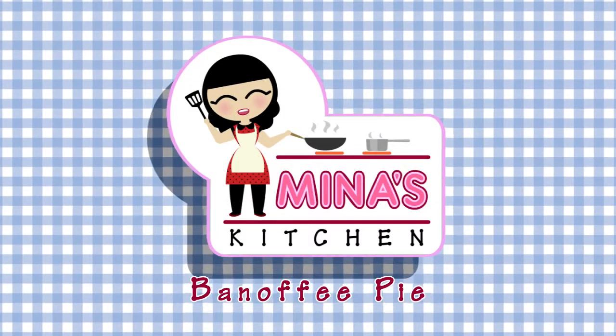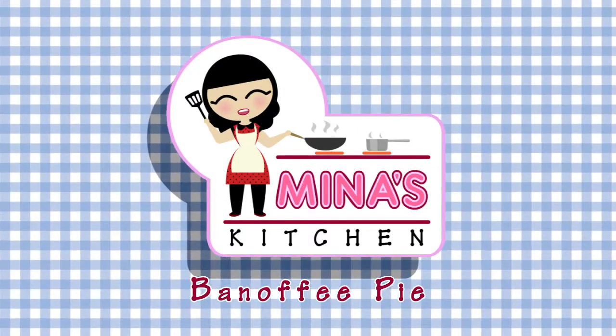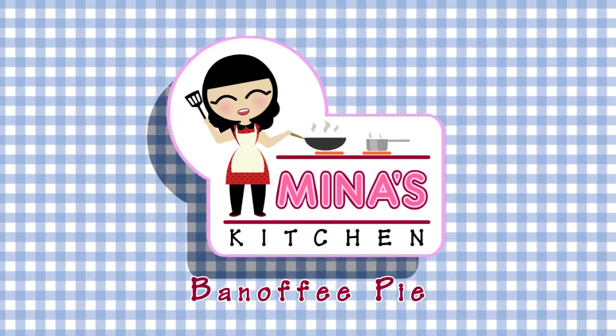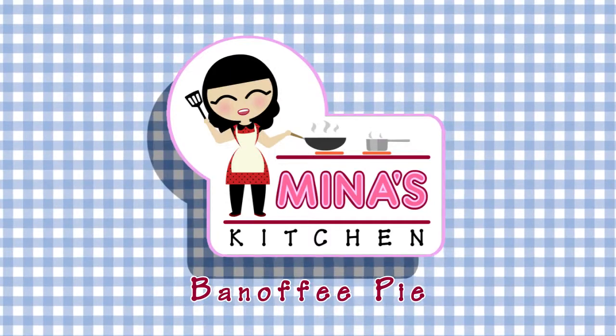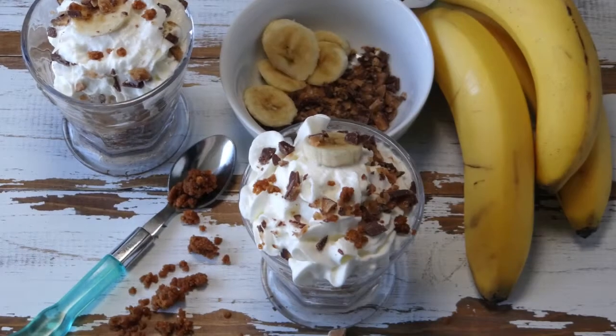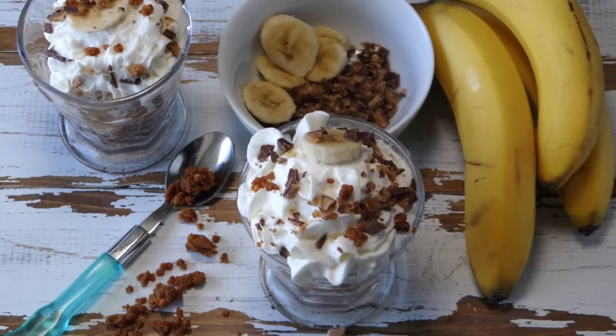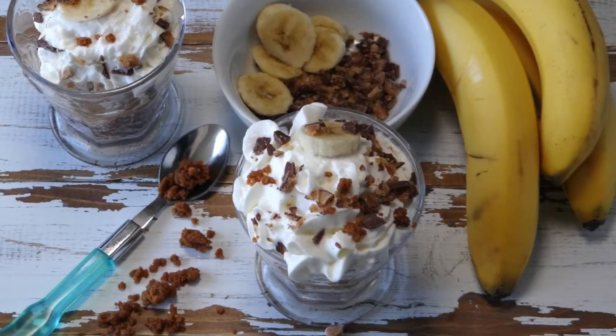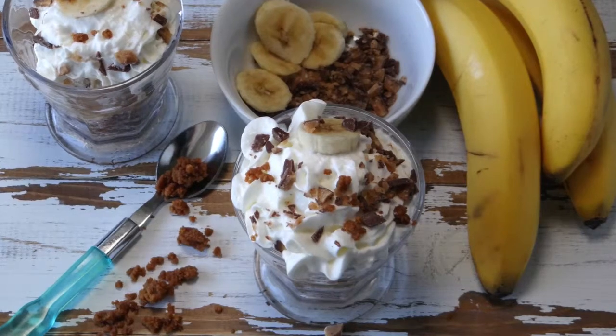Hello, and thank you for stopping in at Mina's Kitchen. I'm Mina, and in this tutorial I will show you how to make one of my favorite no-bake desserts. It's called banoffee pie. I'll be adding in an extra ingredient not traditional to banoffee pie, but something I think adds an extra richness to the dessert — I'll be adding in toffee ice cream.